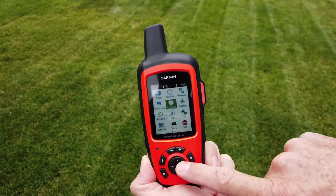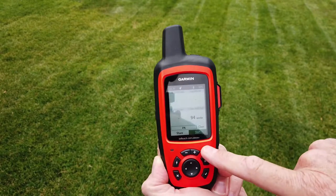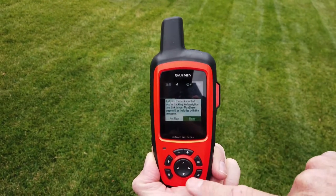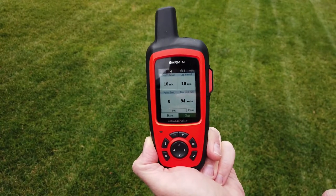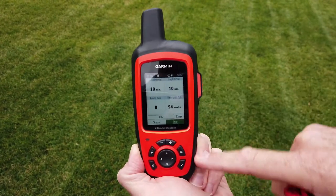To start and stop tracking: when you start a mission, enter the tracking menu and select start. It will ask if you want to share the track — select 'not now,' as the track is automatically shared on our map share page. Tracking sends a position point every 10 minutes. Stop tracking when the mission is complete.